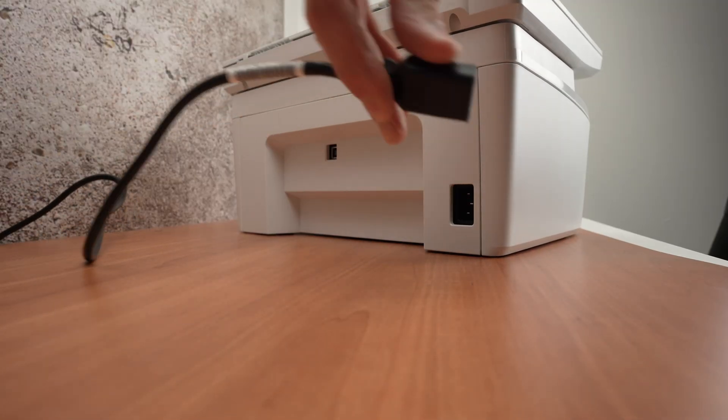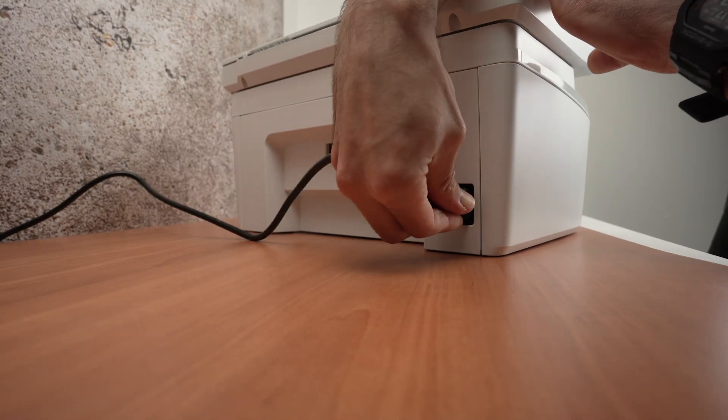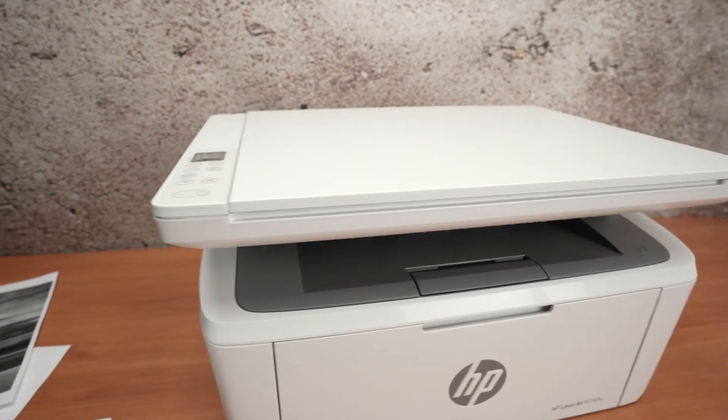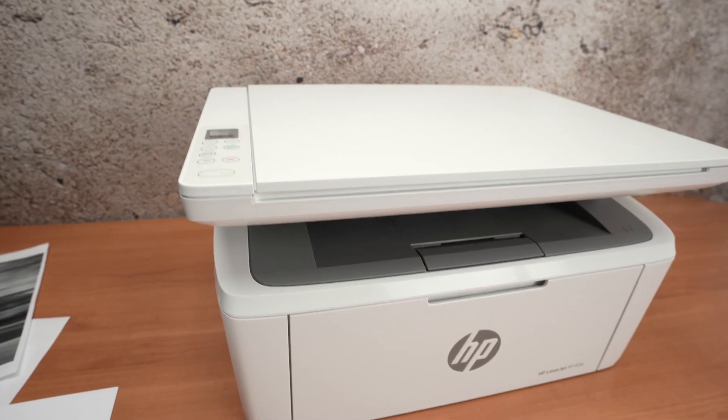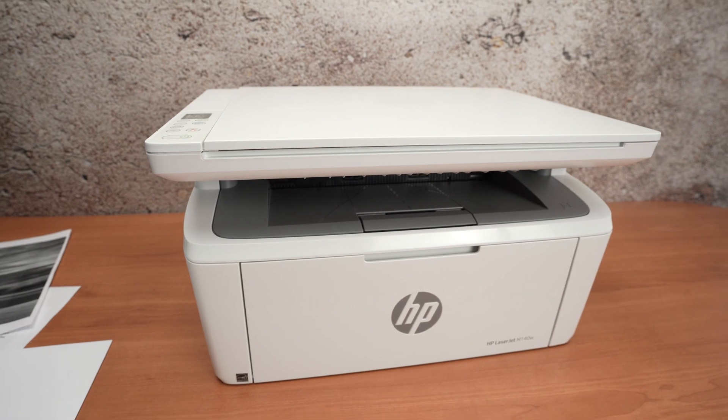Once this is done, go ahead and plug it back in. The printer will turn on by itself. Wait around two minutes and hopefully the error will be gone and you won't have any issues.